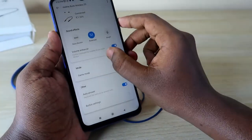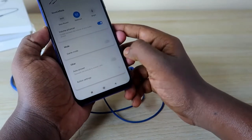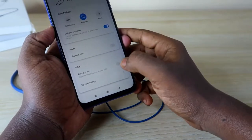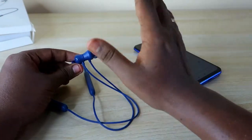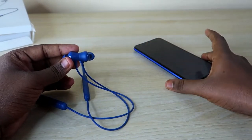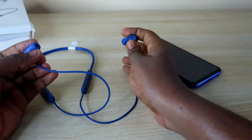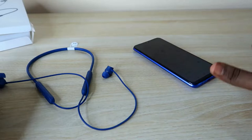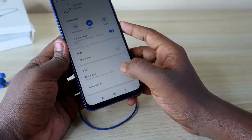The Realme Link app also has a Game Mode option, and an Auto Answer feature which is disabled by default. When enabled, if a call comes in and you take off the earbuds while they were turned off but still paired to your phone, the earphone will connect and automatically answer the call, letting you speak hands-free.